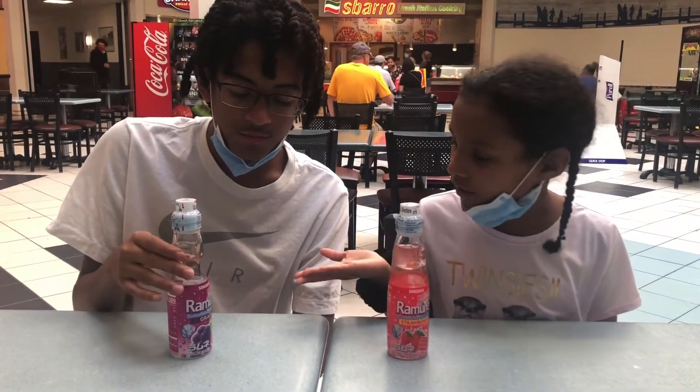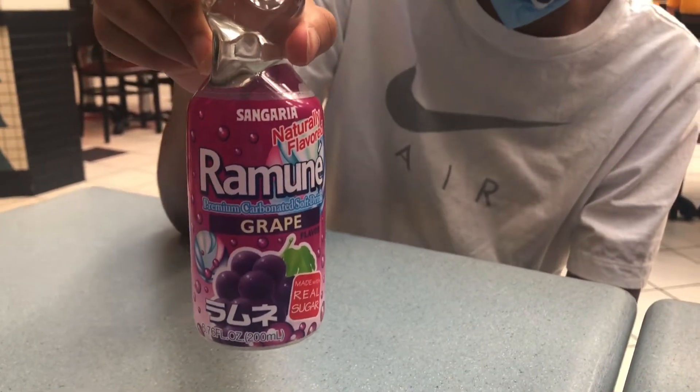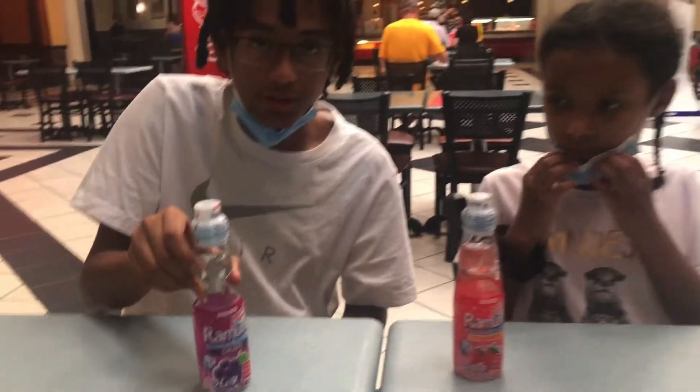Hey everyone, welcome to the Candy Crew. So we're going to be trying these drinks called the Moon Age from overseas — they have some foreign language on the bottom, so you know this isn't a native drink that you would see in America.